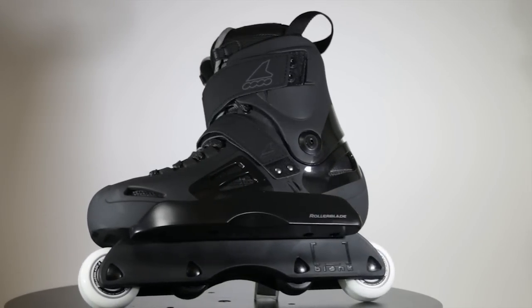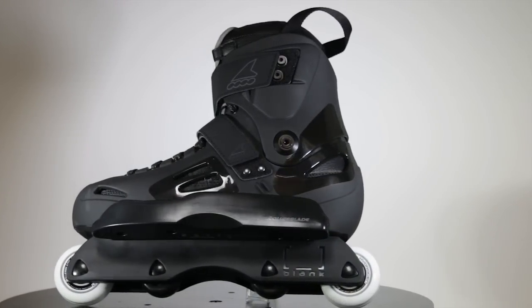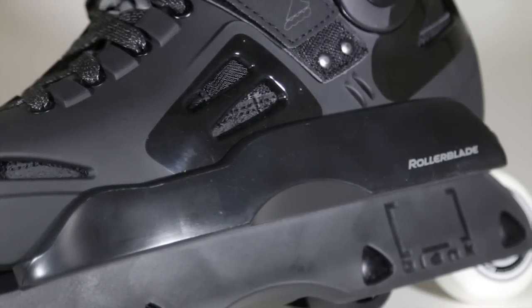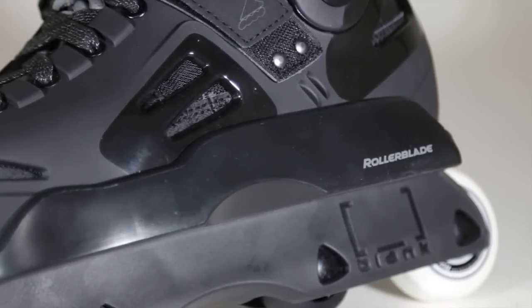One of my favorite aspects of this skate is the very generous sole plate space. Nice positive and negative space. Plenty of room to lock all your tricks — both sides, not a problem at all.